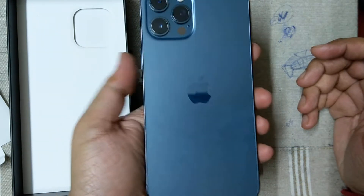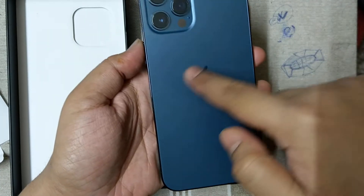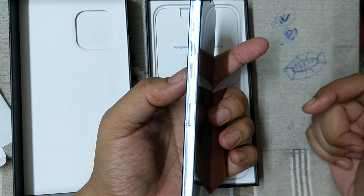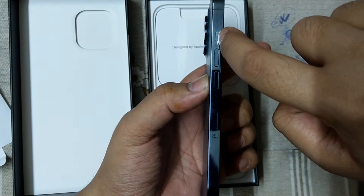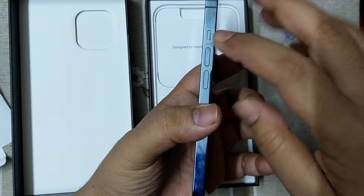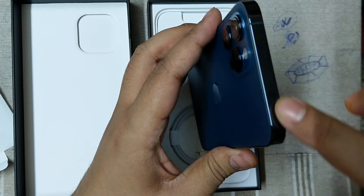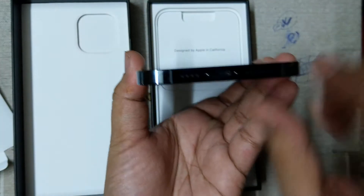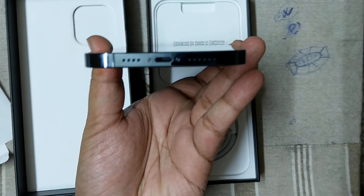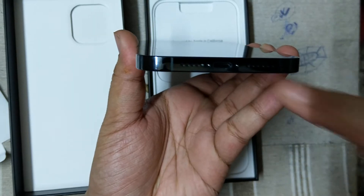This is the specific blue color, and this is the back side of the phone with the iconic three-camera setup. This is the Apple logo, and this is the left profile of the phone with the volume key, the mute switch for silent and general mode. This is the top profile — there is no headphone jack on this phone, only one charging port and two speakers on both sides.